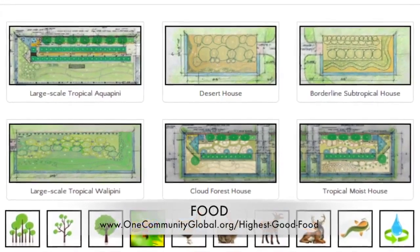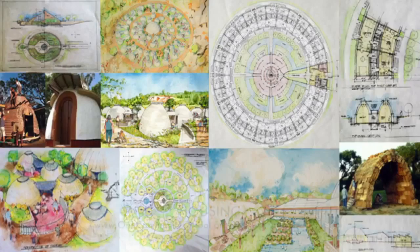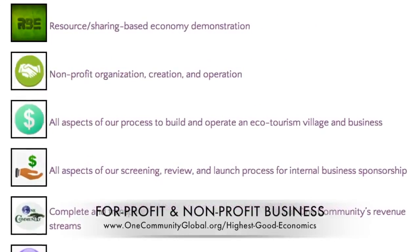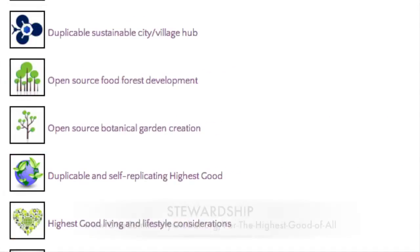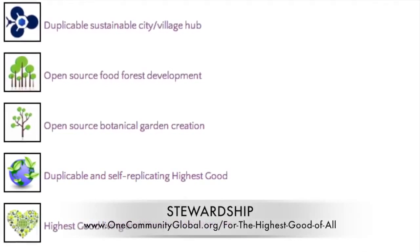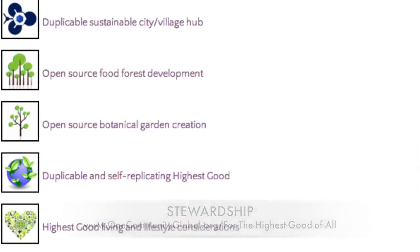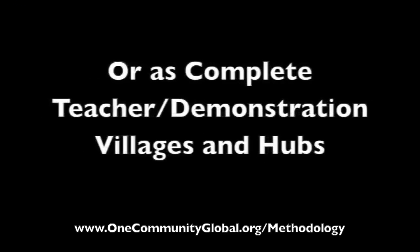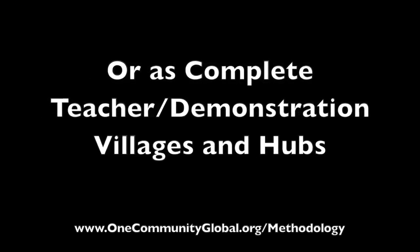This includes highest good approaches to food, energy, housing, education, for-profit and non-profit business creation, society, and true earth stewardship. We are creating all these things to be implementable as either individual components or as complete teacher demonstration villages and hubs.